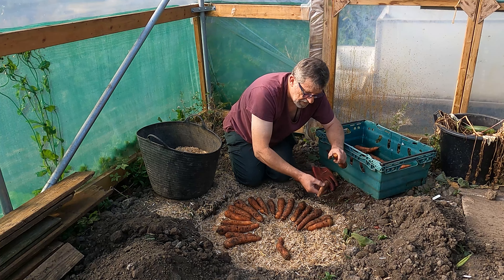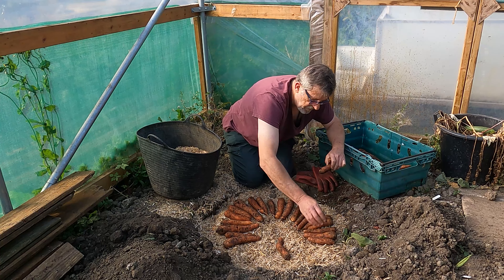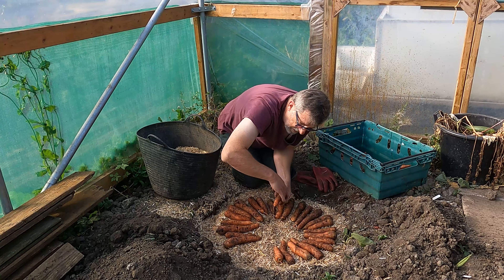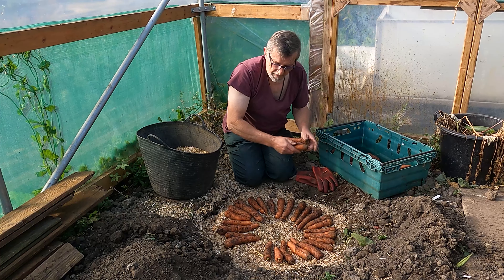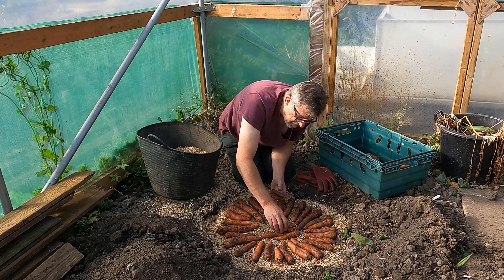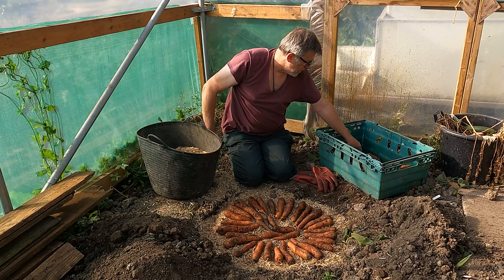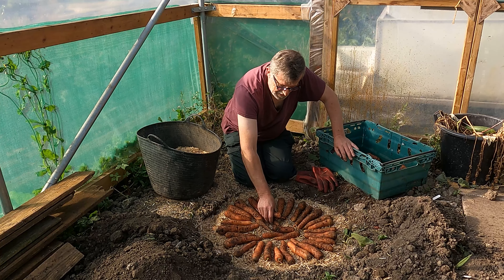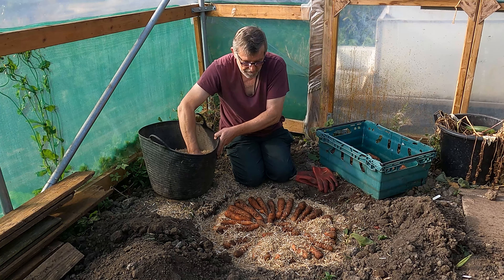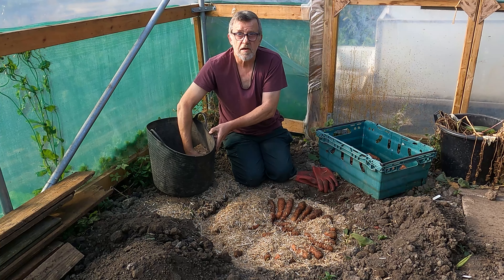When you want to use them, you just come and part the soil on the top, ferret your way down through the layers, take your veg home, take enough for the week, then cover it back over with the soil and you're good to go. This ground in here will be mostly unused through the winter, so it's not going to get wet or anything. The only thing you might struggle with a little bit is pest damage - the mice might find them. But even so, they'll only nibble away at a couple - it's not a game-changer in that respect. So there we go, that's a vegetable clamp, a root veg clamp - certainly one to have in your armoury if you get a glut.